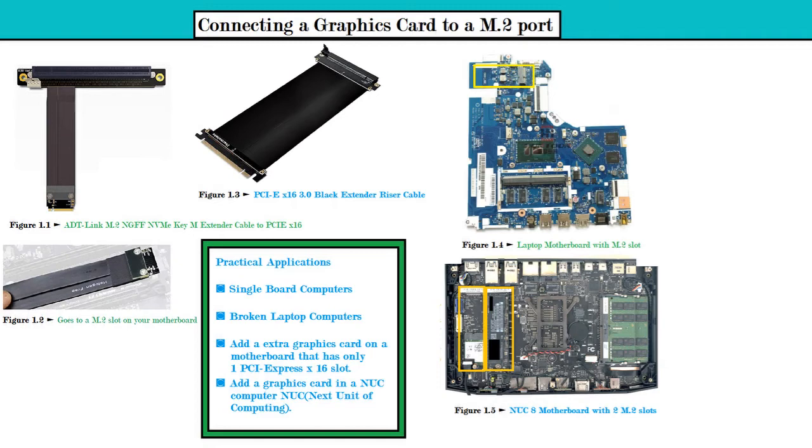All you have to do is connect the adapter — as shown in figure 1.2 — to an empty M.2 slot on your motherboard, and this will give you an extra PCIe x16 slot. If the cable isn't long enough, you can look at figure 1.3 for the PCIe x16 3.0 black extender riser cable to make it a bit longer.